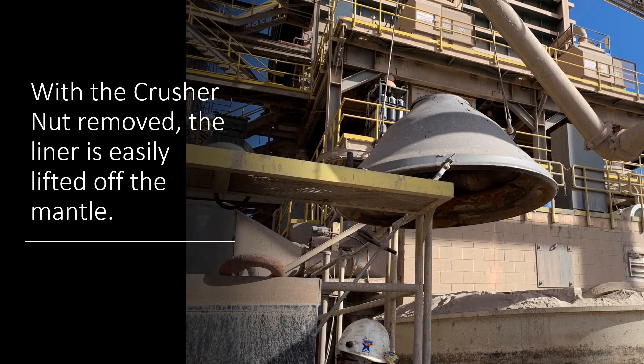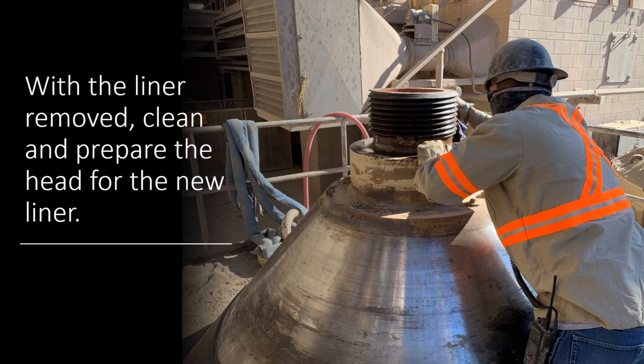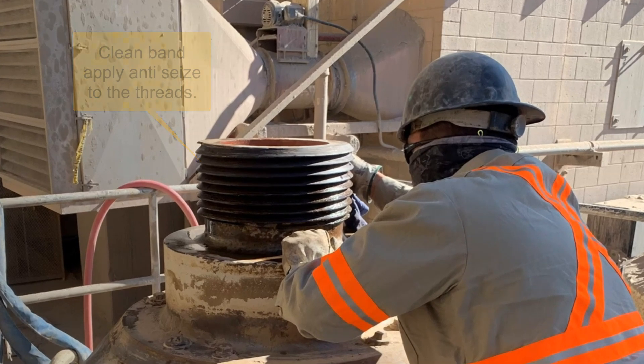With the crusher nut removed, the liner is easily lifted off of the mantle or the head and can be set aside. With the old liner removed, you want to clean the head off and prepare it for installation of the new liner. Be sure to clean the threads out so that the crusher nut easily threads on.